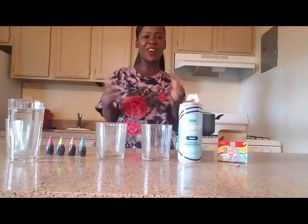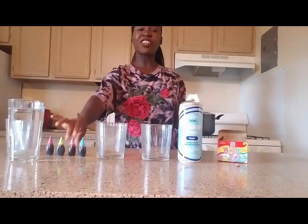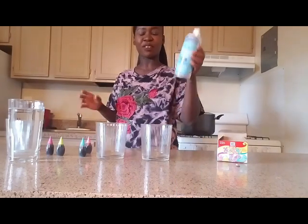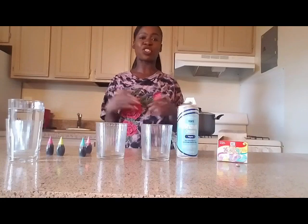Today I'm going to show you guys how you can make rain clouds with shaving cream. This activity is just for fun and entertainment. You're only going to need a few items: some food coloring, some shaving cream, and some water. Only three ingredients, that's what you need.